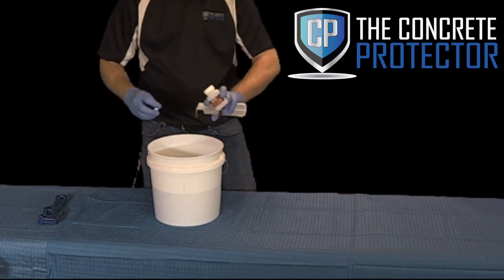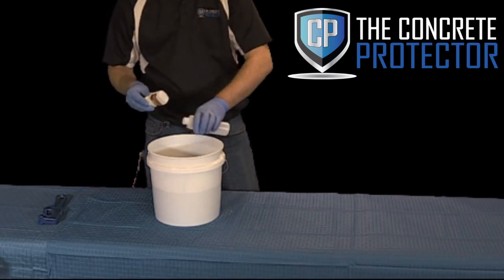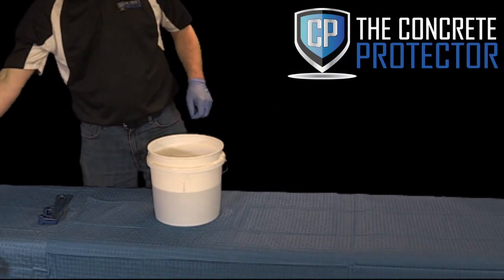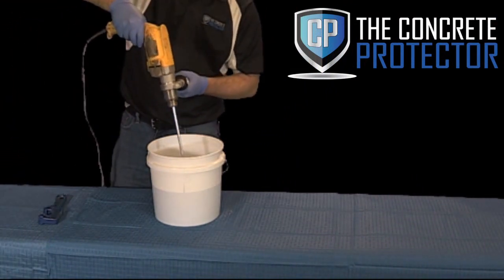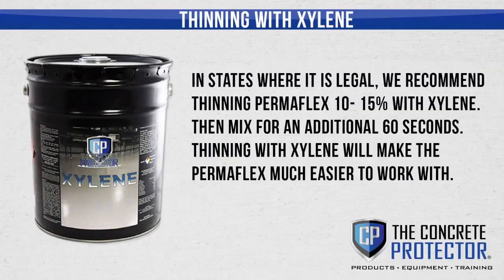After mixing in the catalyst and accelerator, in states where it is legal, we recommend thinning Permaflex 10 to 15% with xylene or other approved and tested solvents. Then mix for an additional 60 seconds. Thinning with xylene will make the Permaflex much easier to work with. Never thin with a solvent blend or a solvent that contains traces of alcohol, which inhibits the curing of Permaflex.